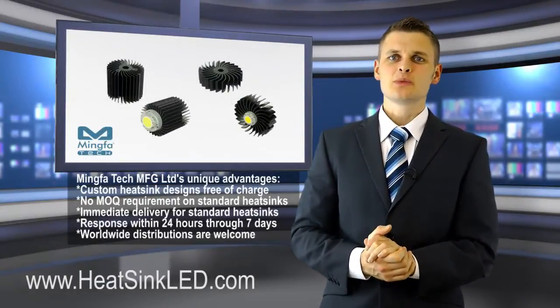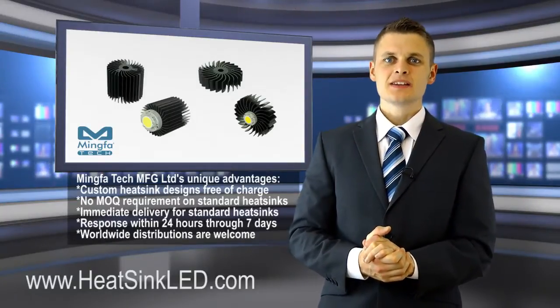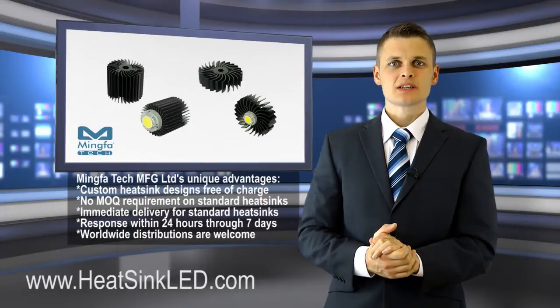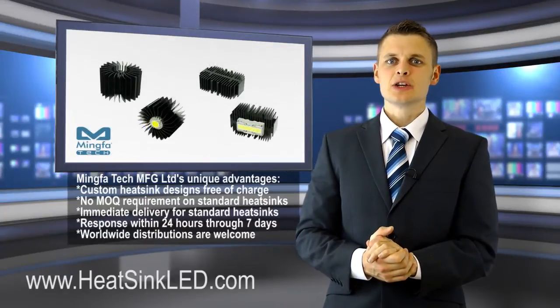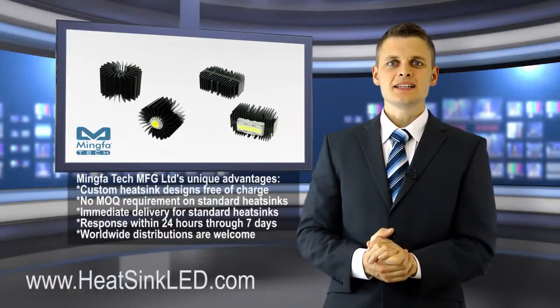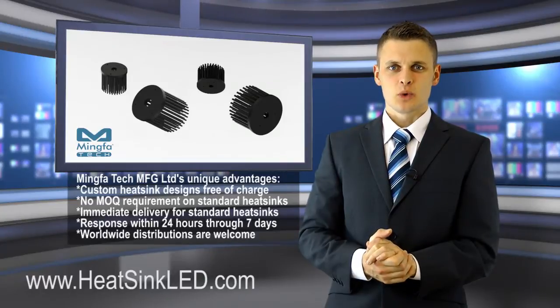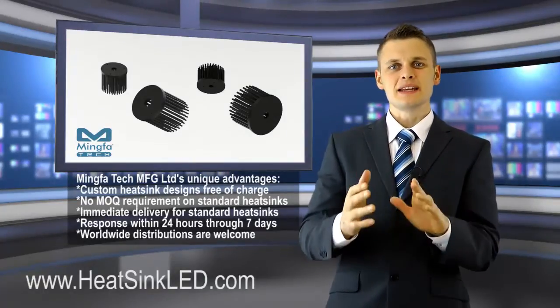Nowadays the LED cooling products from Ming for Tech can be used for all the branded LED modules such as Zycarto, Bridgelux, Citizen, Philips Lumileds, Luxeon, GE Infusion, Osram, Tridonic, Edison Opto, Lustrous, Prolite Opto, Vosler Schwab, Sha, and many other brands.